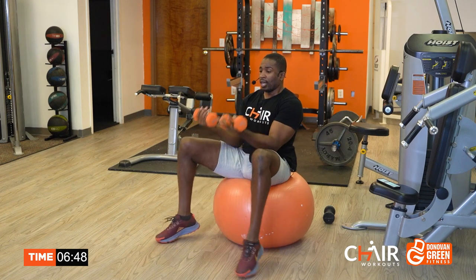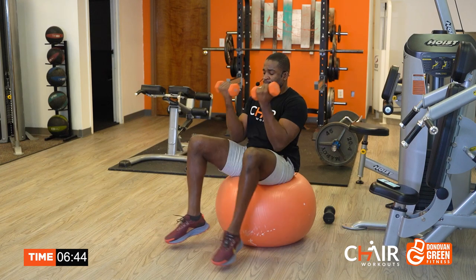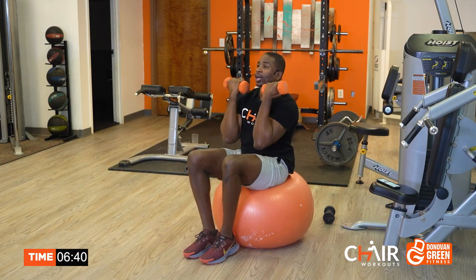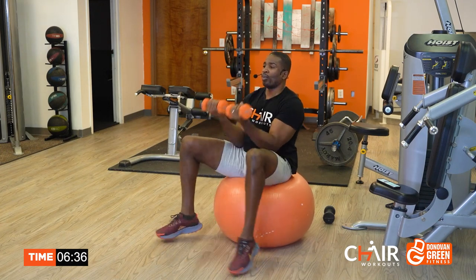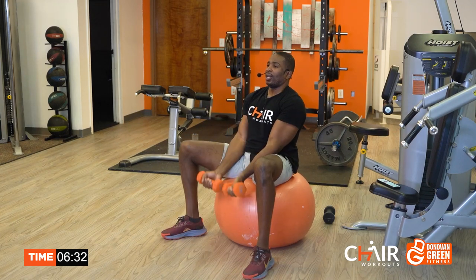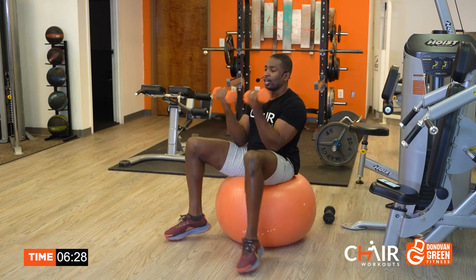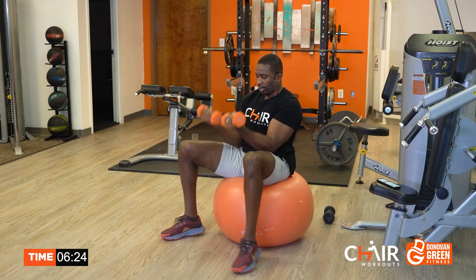Grab those dumbbells. We are moving. Legs out — we're going to come in and close. Every time I curl up, I'm bringing the knees in, working the inner thigh, outer thigh. When you're on the ball, try your best not to let the ball bounce too much. A lot of people bounce on the ball — no. Don't bounce. Try to stabilize.